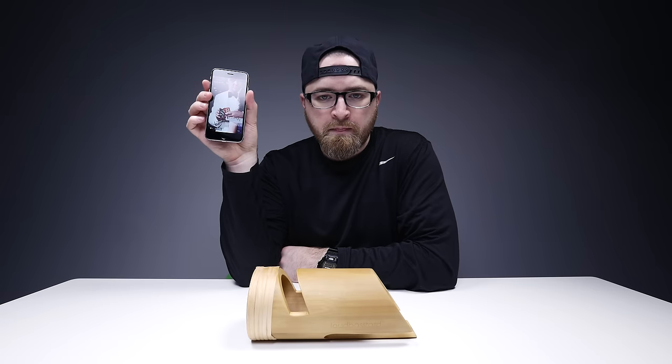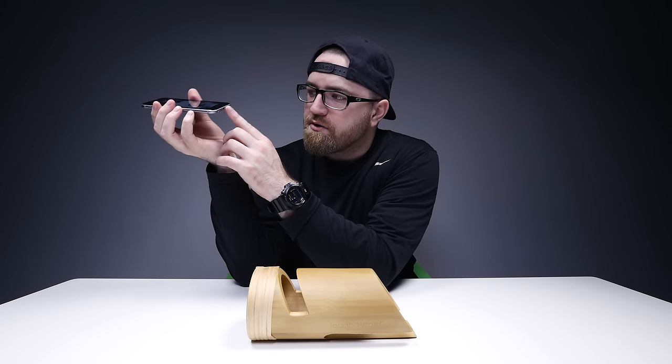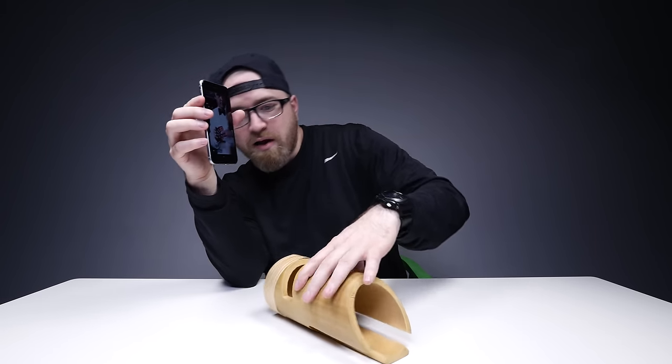This is just on an iPhone — iPhone 6s. As you know, the speaker is on the bottom, and that's your volume you're working with. So not very much. Now let's see what happens when we drop it in here.